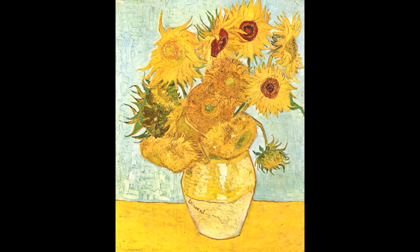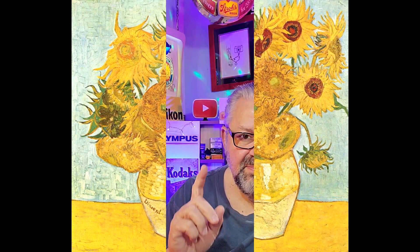Still life is one of the earliest genres in the art world. I'm going to show you two paintings: one by Van Gogh from 1888, his very famous still life, and the next one from 1613 by Clara Peeters — her still life from 1633.